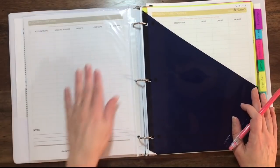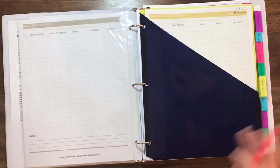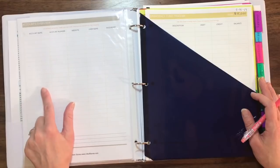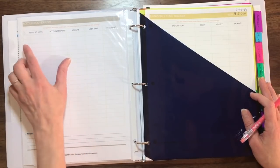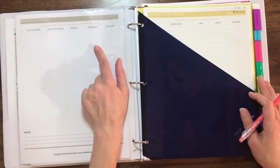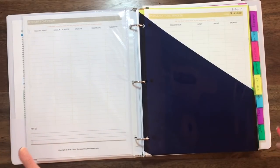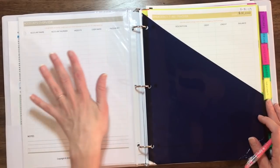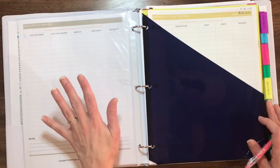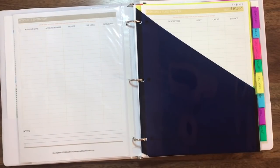On the back of the sheet protector, I also keep my accounts overview. You can use the accounts overview for whatever accounts you want — you can even print multiples of these. How I plan to use this is to keep all our bank account numbers here. We do still have one credit card, so I'll list that information here. You list the account name, account number, the website where you log in, and there's a place to keep track of your username and password since we're inundated with passwords nowadays. This is a really good place to keep all of our information. God forbid something should happen where I can't handle the finances for a month — my husband has absolutely no clue where any of this stuff is.